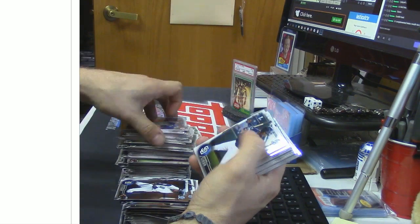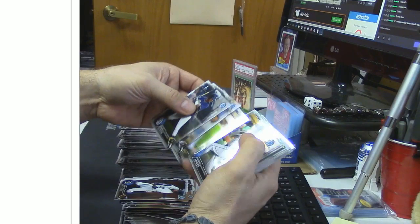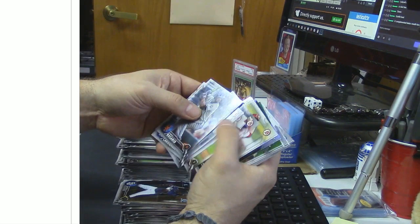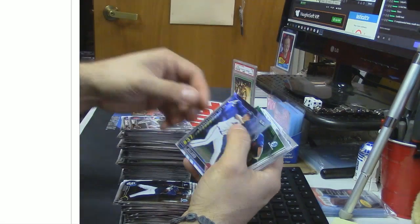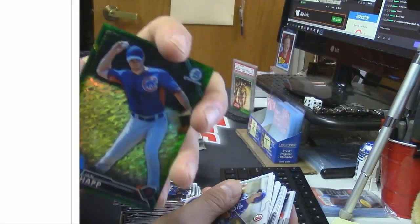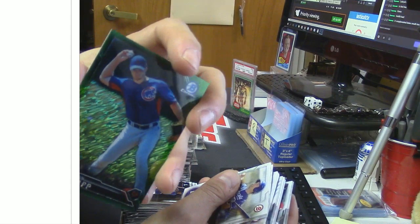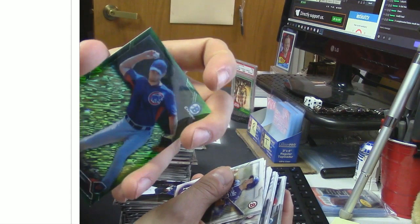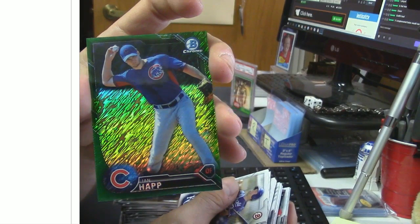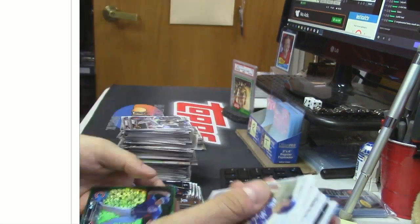It did say somebody pulled the Correa Super Auto. Oh really? Today or yesterday? Today. Ian Happ, Green Shimmer, numbered 66 of 99. Those are pretty cards. That's the same number where you put it upside down or right side up — 66 and 99. What do they call that? There's a term for that.